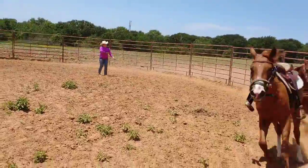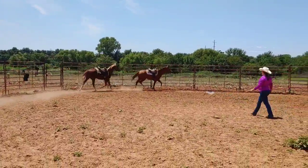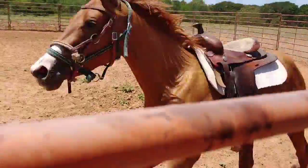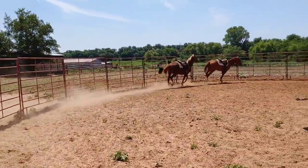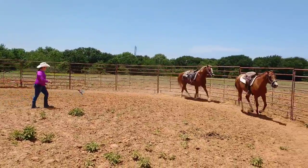Are your horses in the correct gait? Are they both cantering on the right lead? It's going to be kind of hard to identify — that's why we're practicing it. Yes, you are correct, that is the correct lead. Now we're going to change directions and see if we can get the other lead.